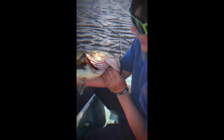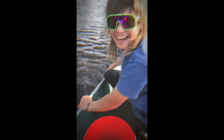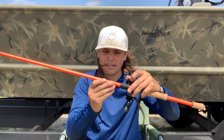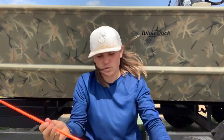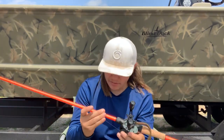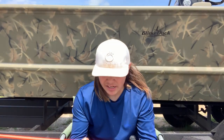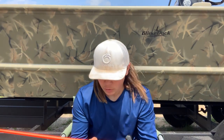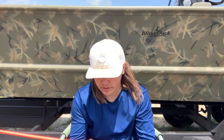Biggest bass ever, baby — seven, eight pounds! In today's video we are talking about the Xfinity Pro Luz rod. This is a seven foot medium heavy fast action rod. The line weight is 10 to 30 pounds, and the lure weight is one fourth to two ounce.